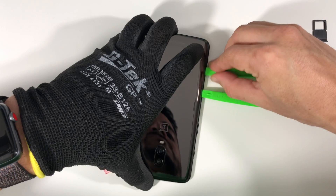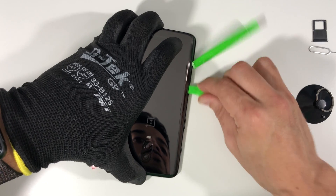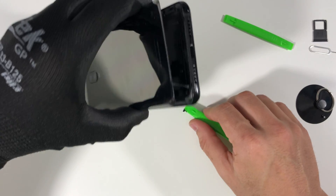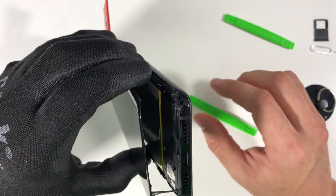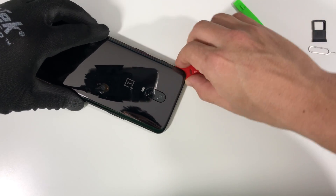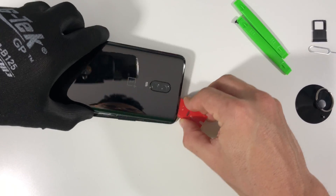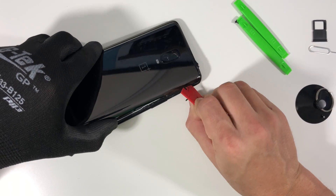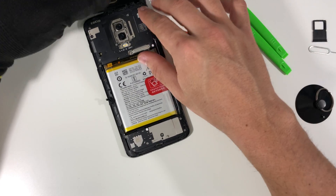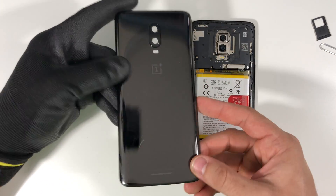If you ever need to give it a little bit more heat to soften the adhesive, go ahead and do that. Continue going down this side and removing the adhesive — sometimes it gets stuck back again so just keep going. As you can see, the back cover is completely coming up now. Let's go down the top portion of the phone to remove the final bits of adhesive. Once all the adhesive is removed, gently give it a little bit of pressure upward with your fingers and the back cover will come out completely — and there is your OnePlus 6T back glass cover removed.